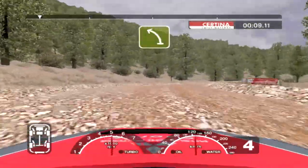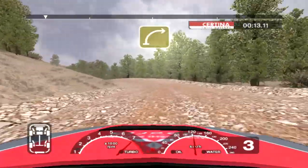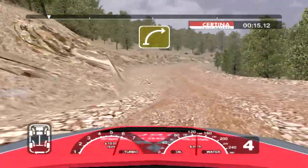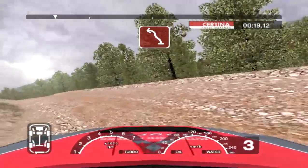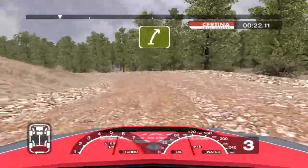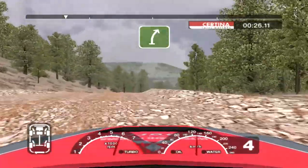Into long 6 left tightens to 5. Into long 5 right tightens to 4 over crest and 6 left. Into care 6 right over crest and 3 left. And 6 right over crest into 5 right over crest and long 6 right.